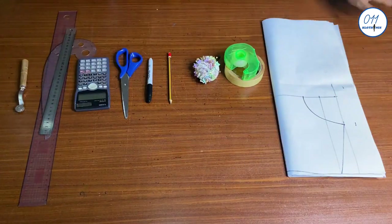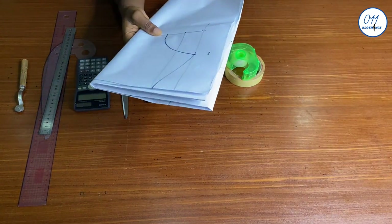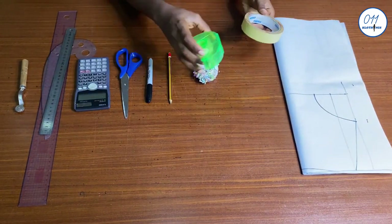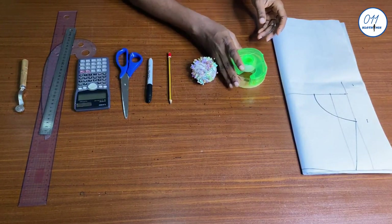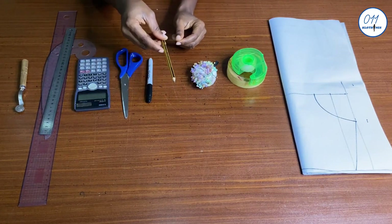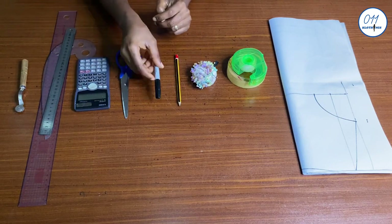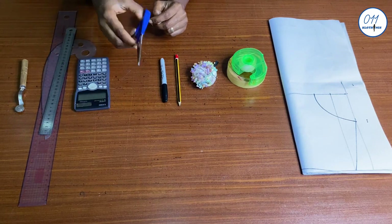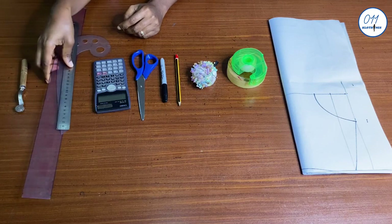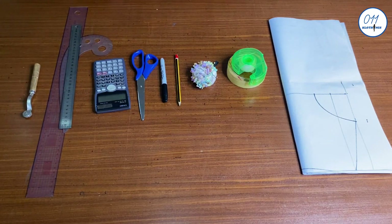I'll be working with the following items: my full scale basic bodice pattern, silo tape, paints — ideally pens should be used to draft a pattern, but you can use a black marker — paper, scissors, calculator, rulers, curves, tracing wheel, and tape measure.